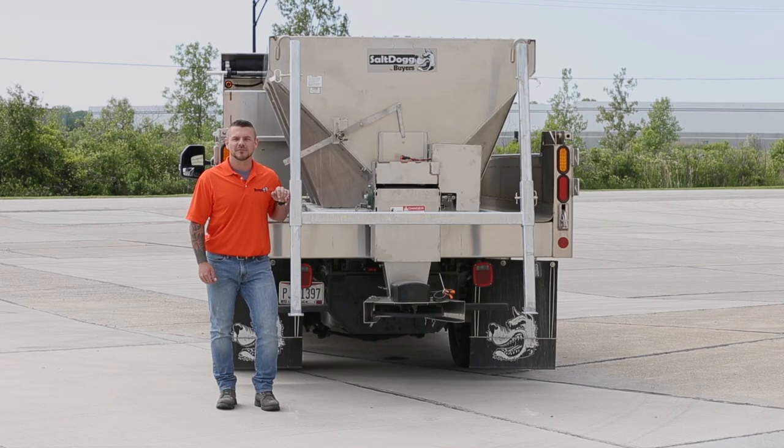For more information and to see our full line of spreaders, stands, and accessories, visit buyersproducts.com.